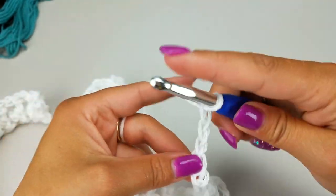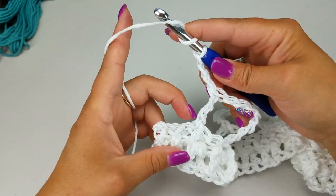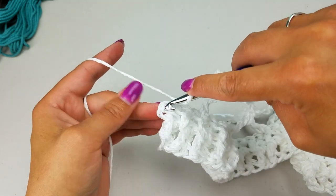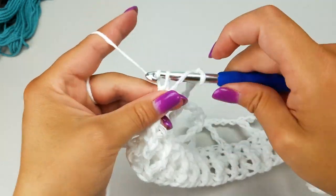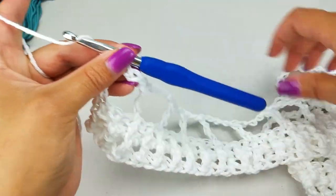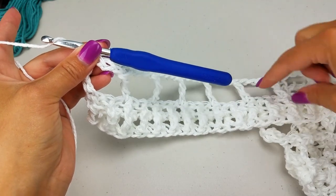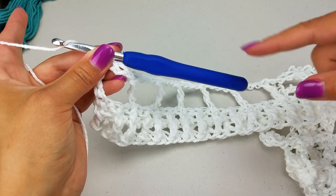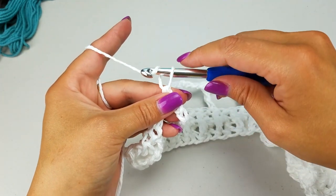At the end of the row: do your last chain three, skip three, and insert your hook into the top of the chain two for your final treble crochet. Then chain six again — this is where your pattern repeats. I'm doing 20 of these rows total; this counted as the first, so 19 more to go. The next 19 will be exactly the same as this one.